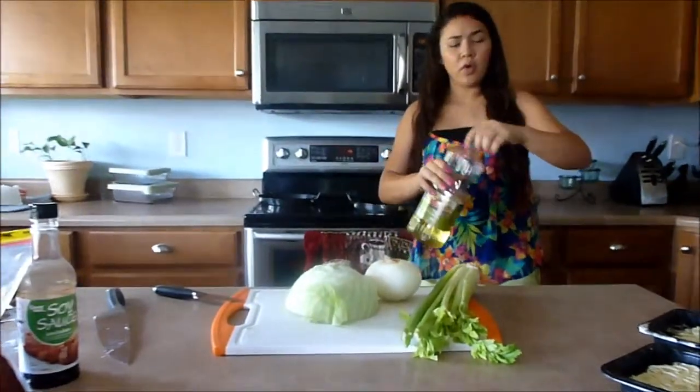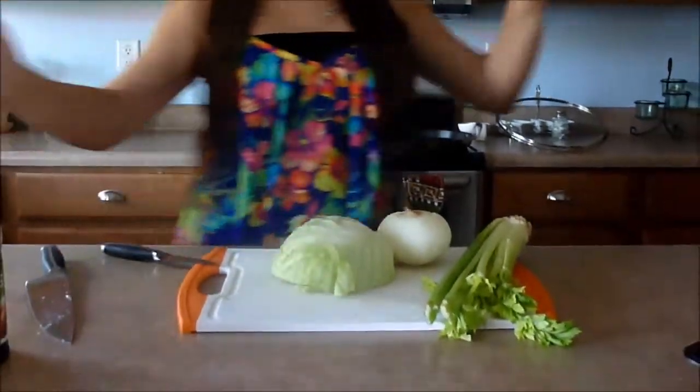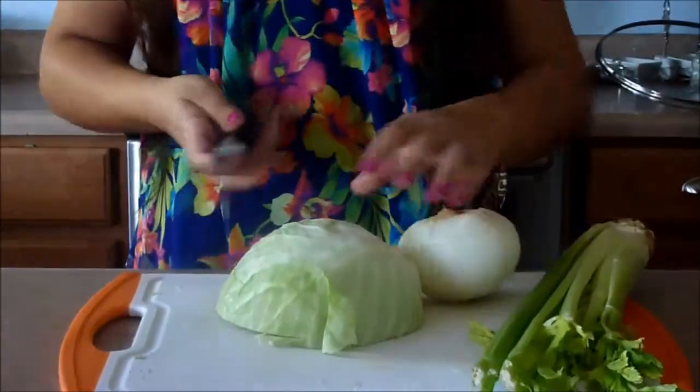I'm using canola oil and putting some on the pan — I'm being a little generous because I do have a big pan. Meanwhile, while that's heating up and the noodles are soaking, we're gonna start on the vegetables.